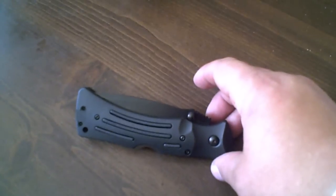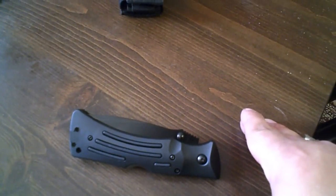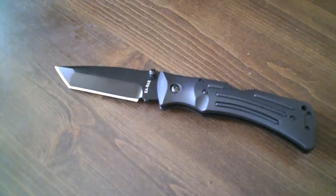This is the K-Bar Mule, Tonto style blade. I fully recommend it to anyone looking for a good pocket knife, and I mean, if you have the money to spare, go for it.